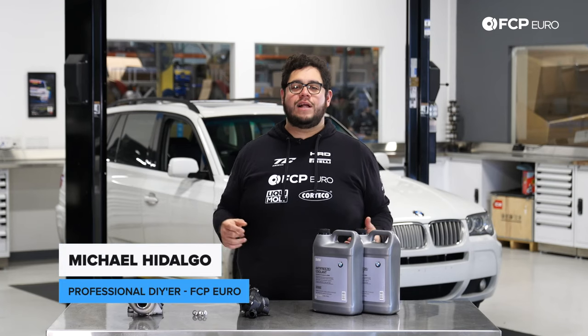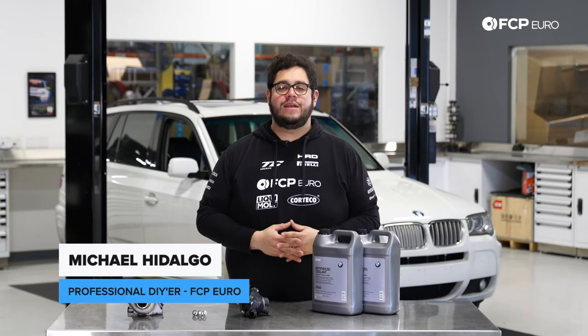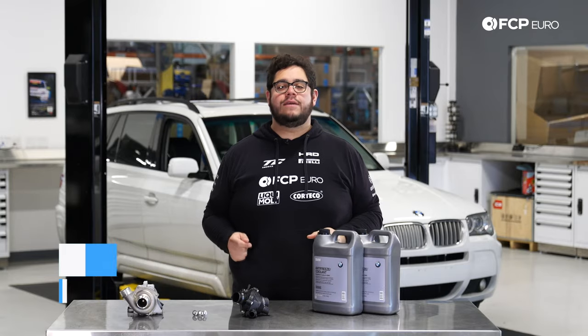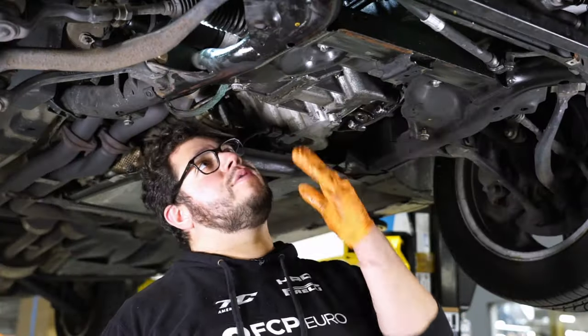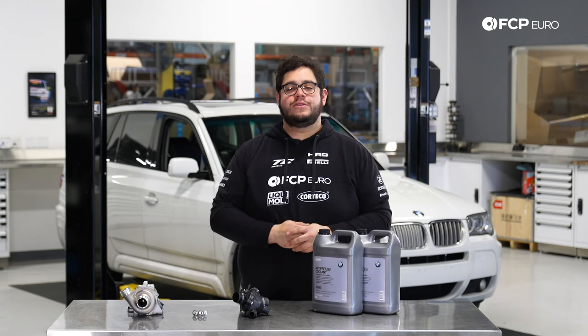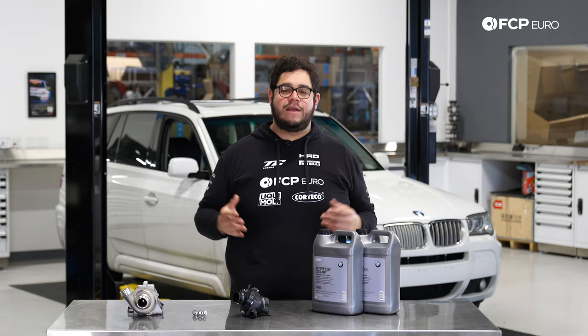What's going on my good people? Mike Hidalgo here. Thank you for joining us on another Epsi Piero DIY. Today we're going to be working on a 2008 BMW X3, and we're going to be doing the dreaded water pump and thermostat replacement.